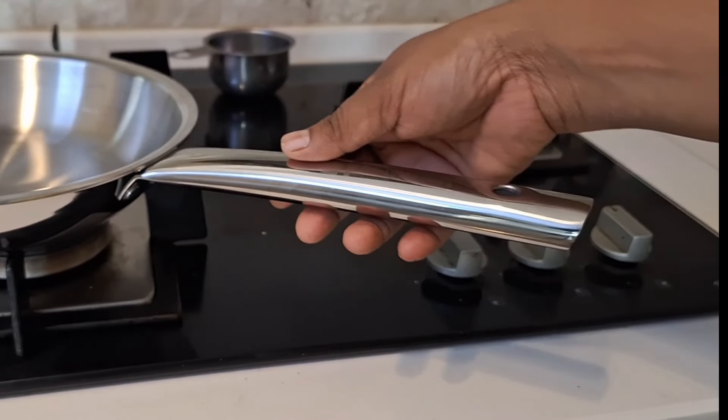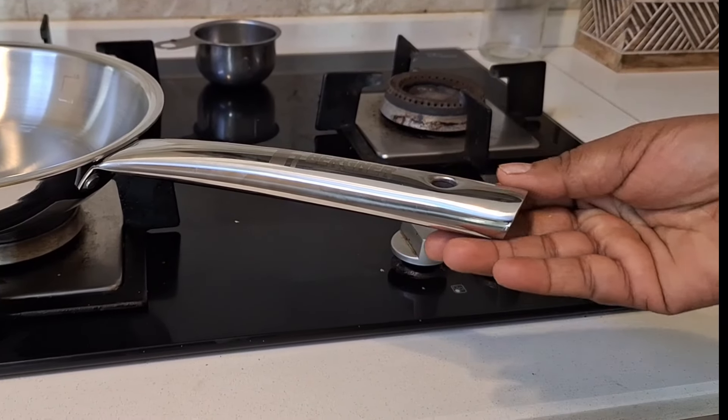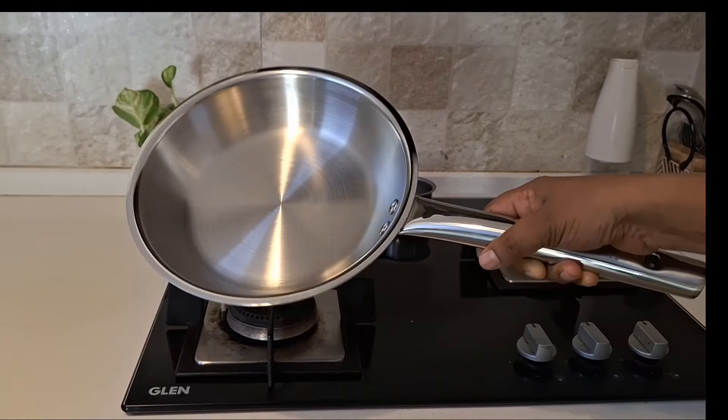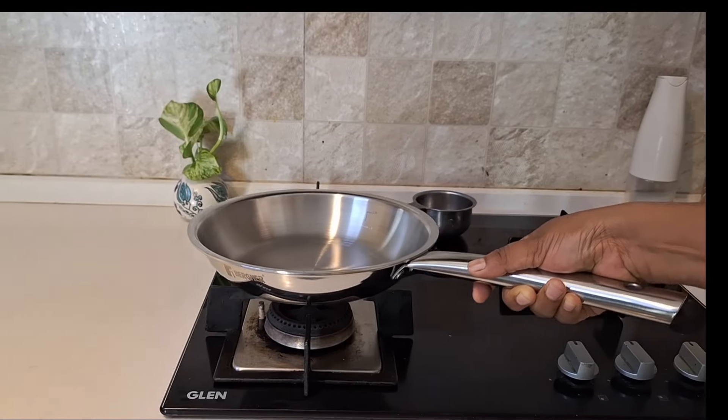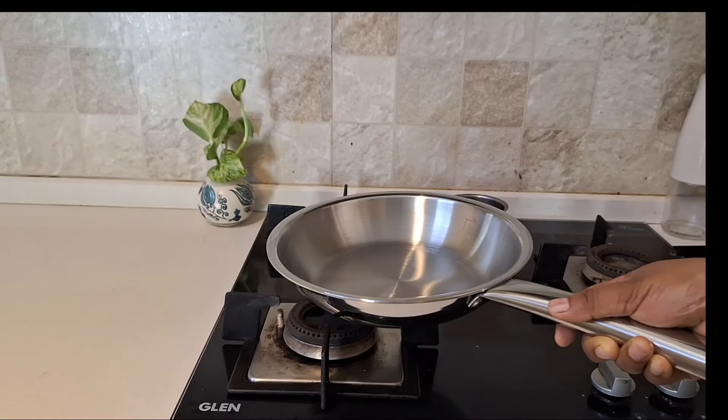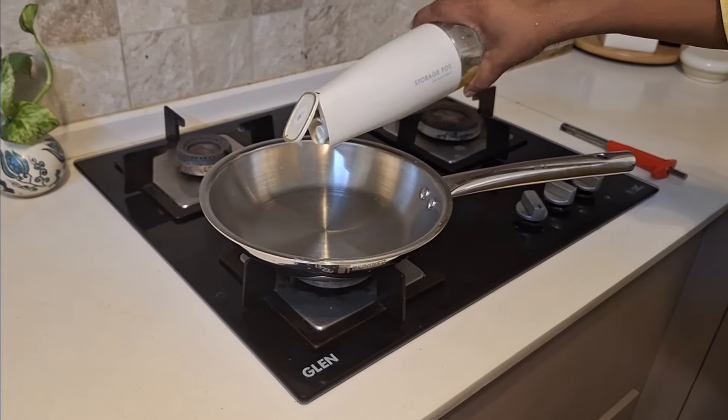If you want to sauté small vegetables or make fried rice, this pan handles it well. The handle is very lengthy, making it easier to lift. If you want to sauté, it will cook very well.